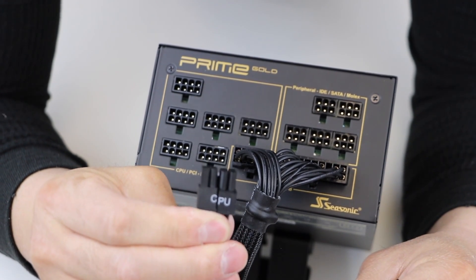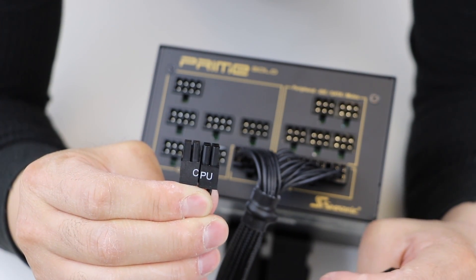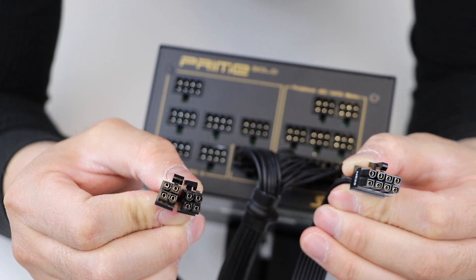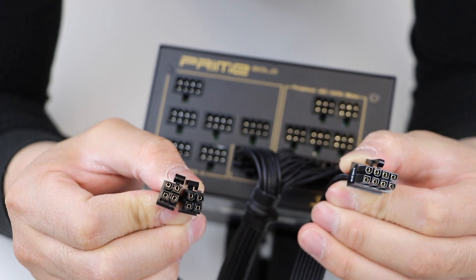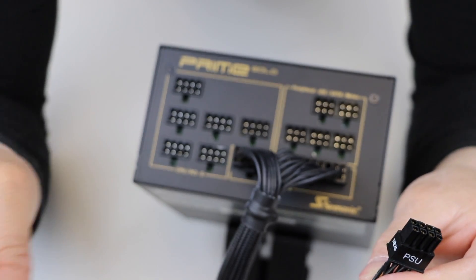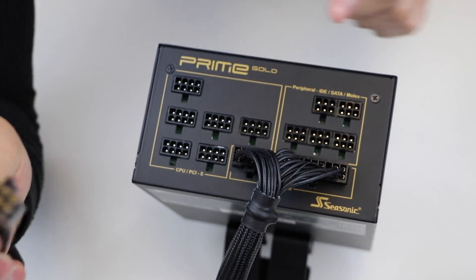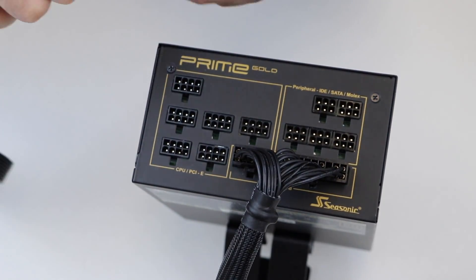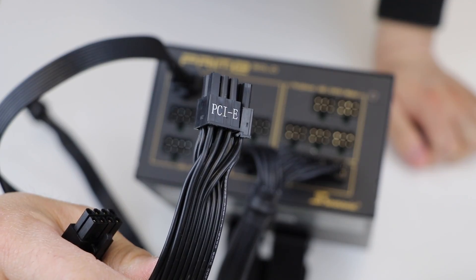Next we have the EPS 12-volt cable, or CPU cable. This is another cable that plugs directly into your motherboard besides the main 24-pin ATX cable. Examine the cable and you will notice that the connectors are clearly marked as CPU and PSU. Plug in the side that says PSU to one of the CPU PCIe 8-pin slots on the power supply.